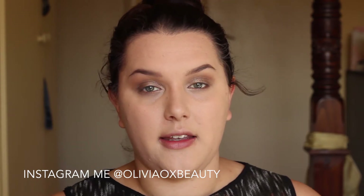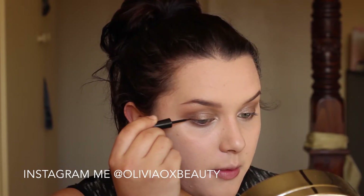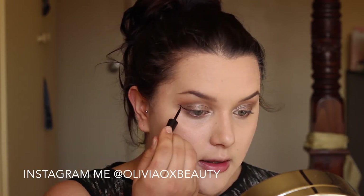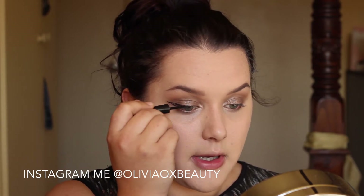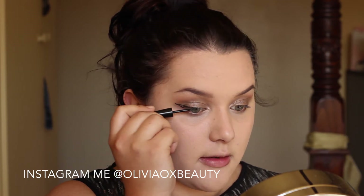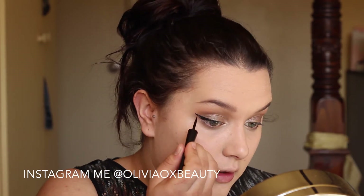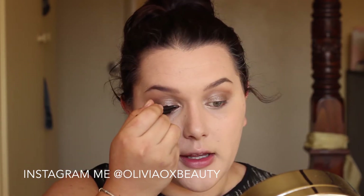Now for the liquid liner — Ariana Grande is known for her cat eye liquid liner so I am going to try and do this as best as I can on camera. I am just starting from where my lower lash line starts and I am dragging a line out towards my brow, and then I am just bringing that line in and meeting it up to my lash line. Now I am just dipping my brush in for a little bit more product and I am just going to fill in, dragging that into the inner corner.